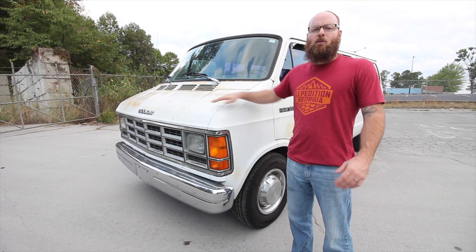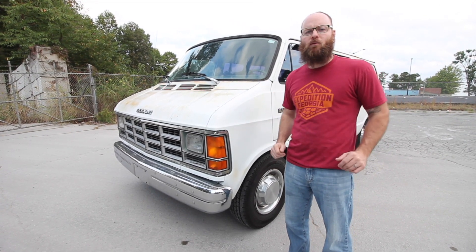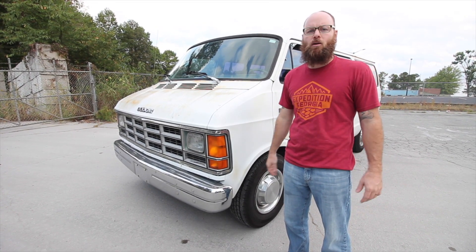Let's start up front with the 5.2 liter torquey V8 that we've got in this van. It'll be perfect for towing the trailer or anything else you need. We acquired this vehicle from a local church who had trouble getting it started. They threw a bunch of parts at it and couldn't get it going, so we took it to our mechanic at Greer Automotive and he finished the job.